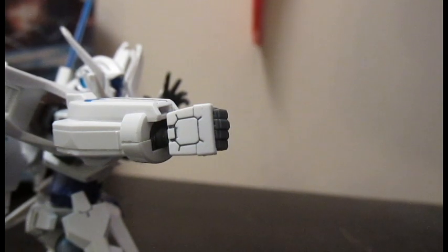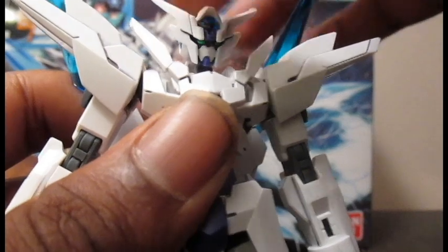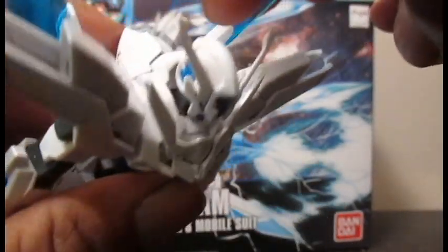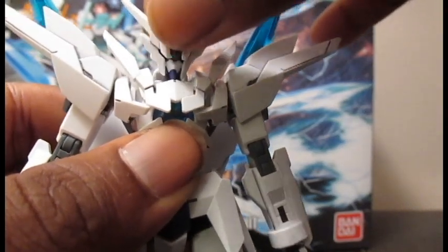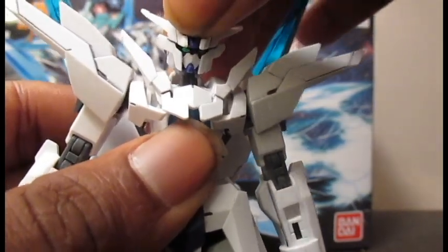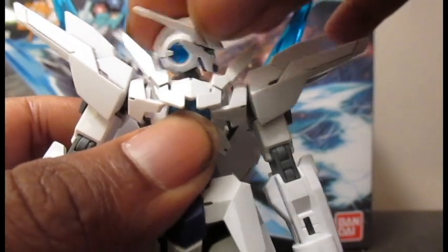I know what you guys came here to see — some of that articulation. The head can chicken-neck, but can't really tilt up too much because of this little back collar thing. It can tilt down, tilt side to side.